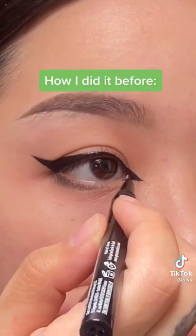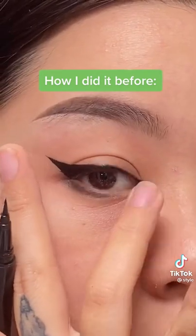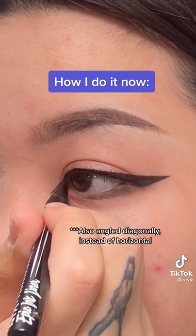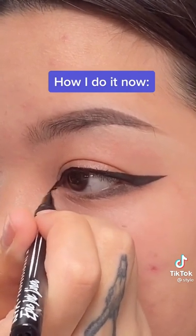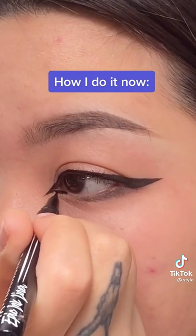Now on to inner corners. I used to draw it in horizontally and had a lot of trouble with my epicanthic fold — like, why is there so much skin there? Now I work with the natural angle of my inner corner. Essentially, I'm connecting it to my lower lash line more than I am on the top. Honestly, this method has gotten rid of so many problems that I had with the crease in the inner corner area.